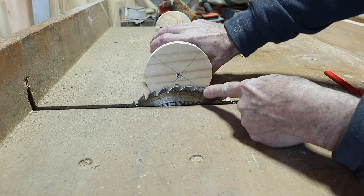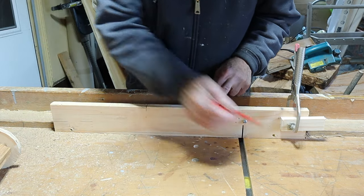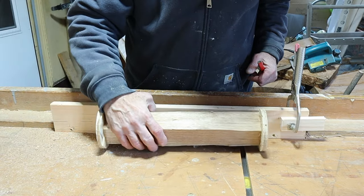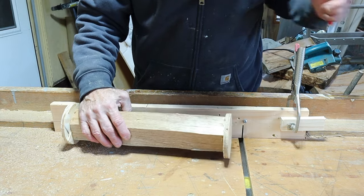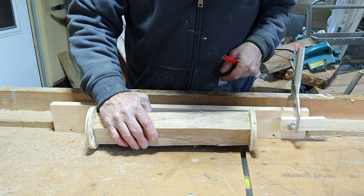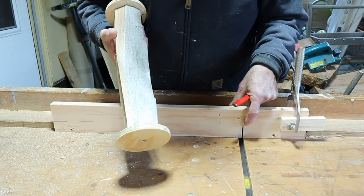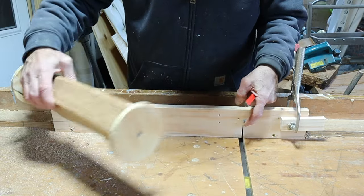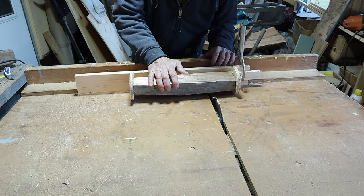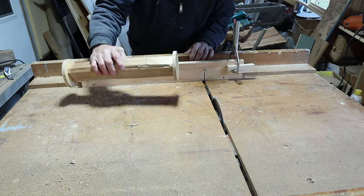I have attached this length of wood to my crosscut sled with a screw there and a screw there. It's not rock solid, but it's good enough. You can see where the blade is going to cut right there. I have a stop set up here — this stop determines the length of my tenon, and this keeps it from going back too far. What I'm going to do is run this into the blade a little bit at a time, pull it back and forth, turning into the wood. Little by little, we'll get her done.